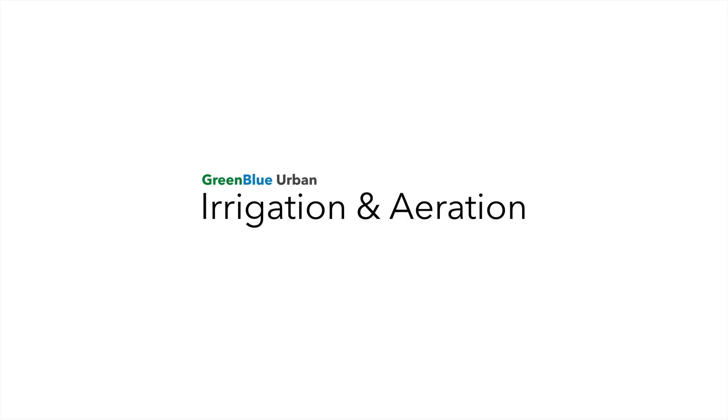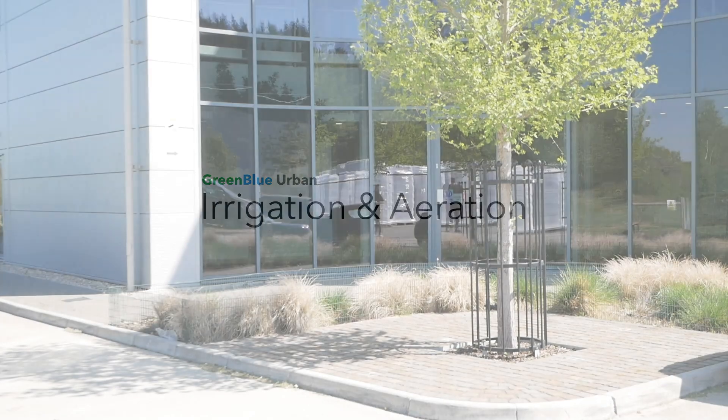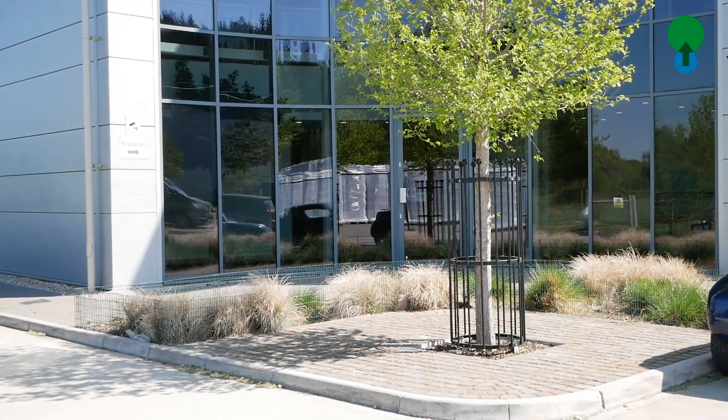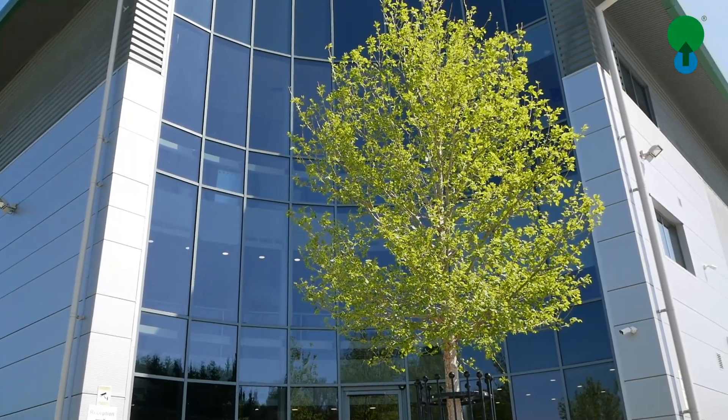Hello and good day. Thank you for joining this Green Blue Urban training clip. Today we're going to talk about irrigation and aeration.